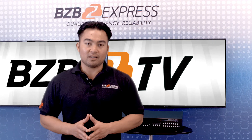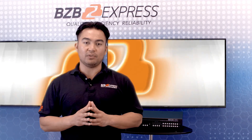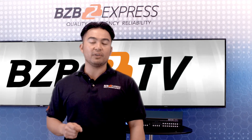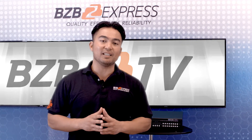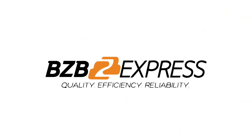We appreciate you watching. Thanks for joining us today. My name is Florante with BZB Express TV. And remember, for every AV problem, there is a BZB solution. BZB Express. Quality. Efficiency. Reliability.